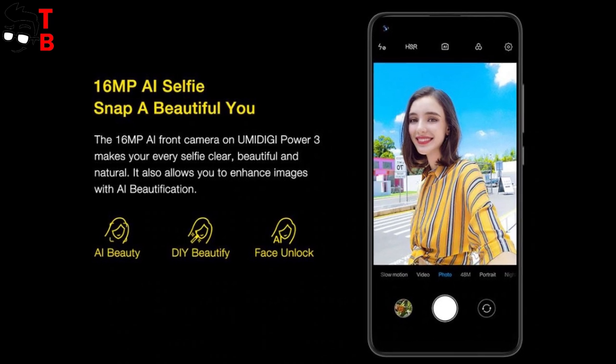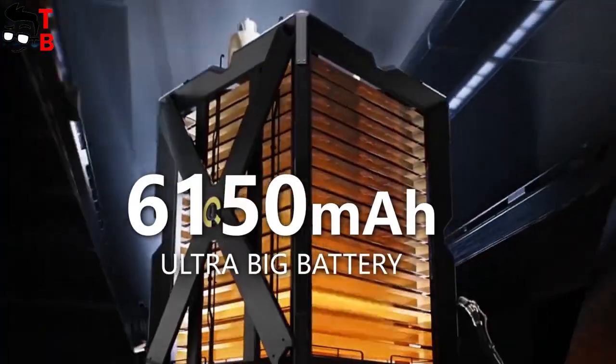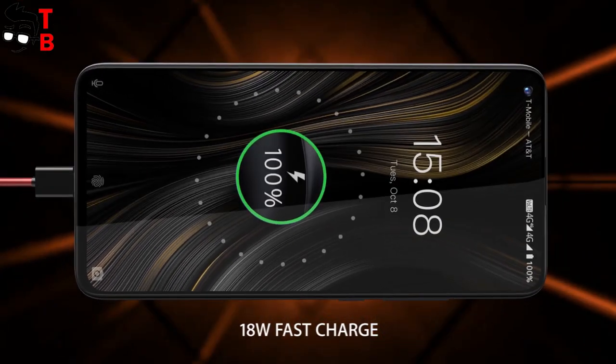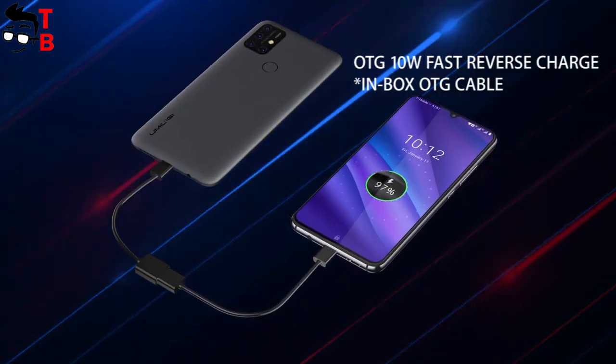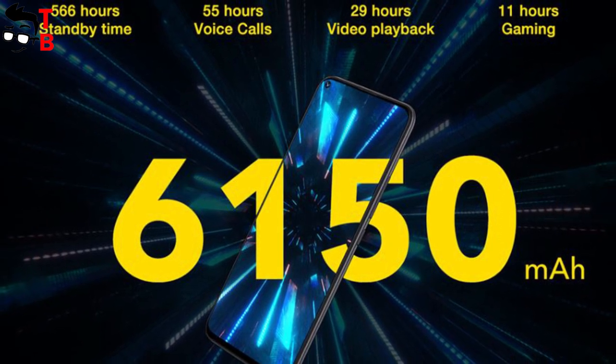The front camera is 16MP. Umidigi Power 3 is called Power because of its large battery. The new phone has a 6150mAh battery with 18W fast charging support. You can also use Umidigi Power 3 as a power bank for charging other devices. It is a very useful feature.